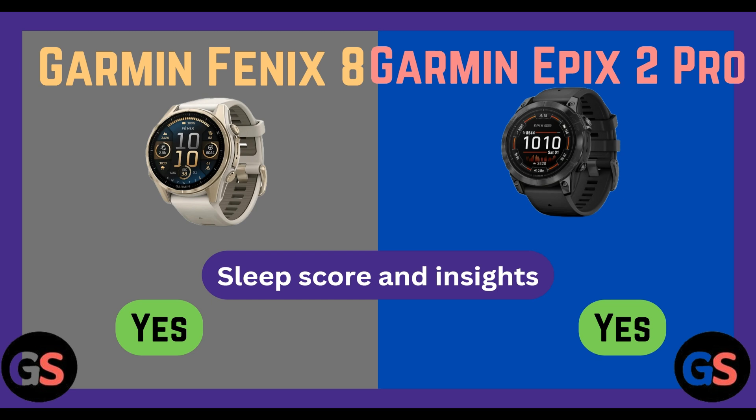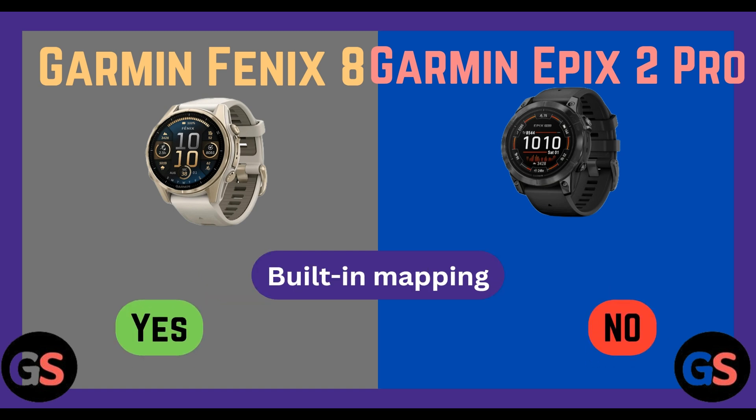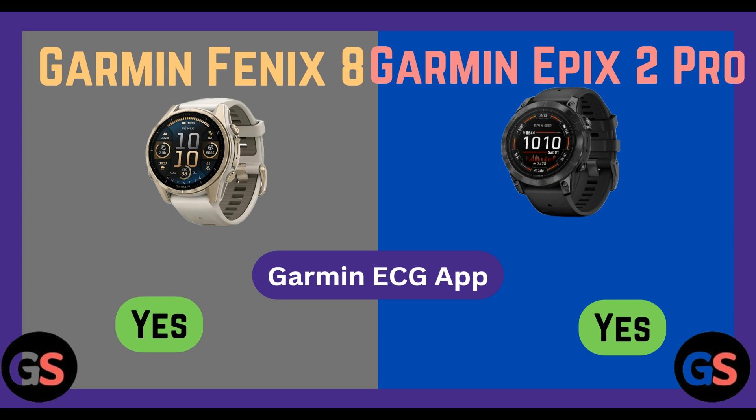Sleep score and insight: Fenix 8 yes, Epix 2 Pro yes. Built-in mapping: Fenix 8 yes, Epix 2 Pro no. Daily suggested workouts: Fenix 8 yes, Epix 2 Pro yes. Pulse Ox blood oxygen: Fenix 8 yes, Epix 2 Pro yes. Garmin ECG app: Fenix 8 yes, Epix 2 Pro yes.